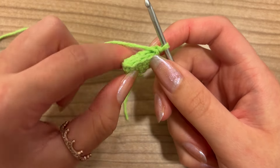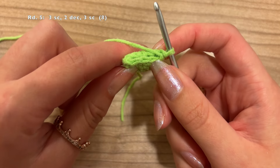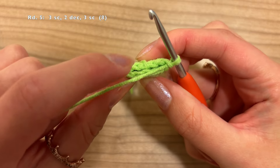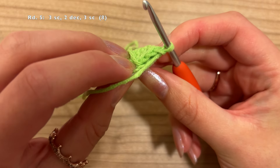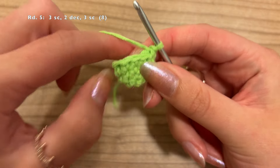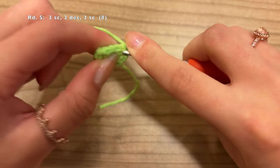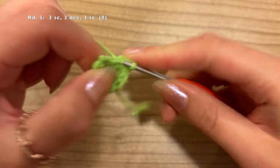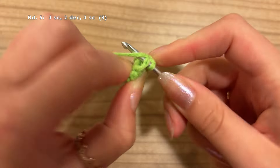Now for round 5, we're first going to do 1 single crochet in the next 3 stitches, then 2 decreases, and after that 3 more single crochet. Let's do that together: 1 single crochet into the first stitch, 1 into the second, and 1 into the third.